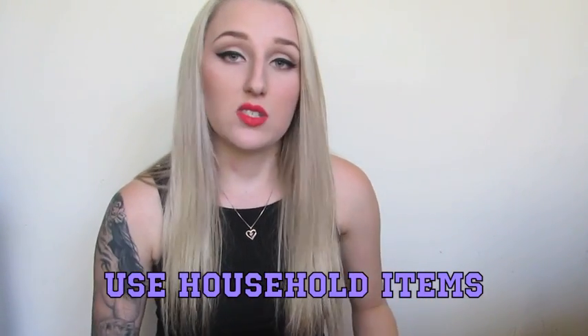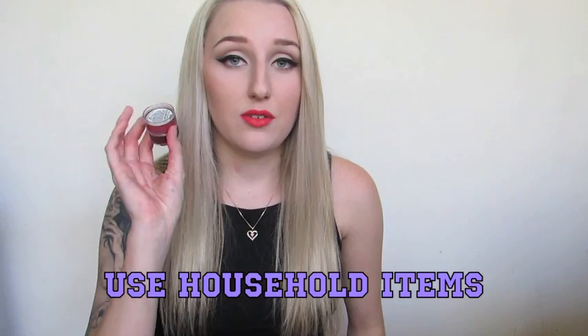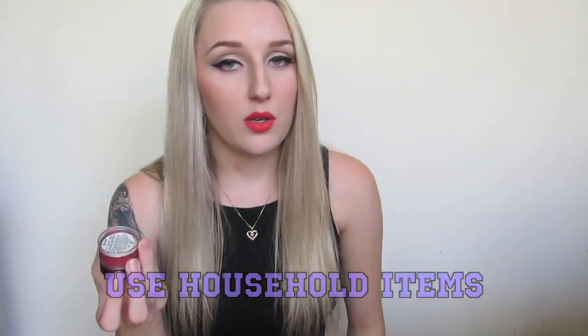You can see how all the products have the same colour payout, but some of them aren't necessarily special effects products. So I hope you guys keep that in mind when purchasing. I don't want you to go out and buy a whole bunch of these if you have lipsticks you're not using.